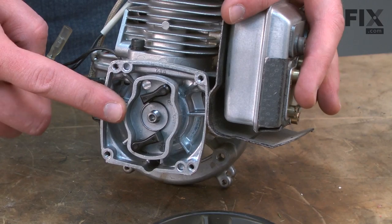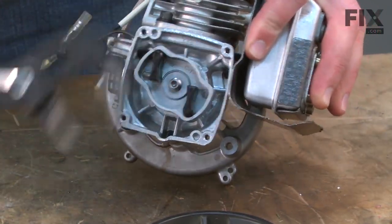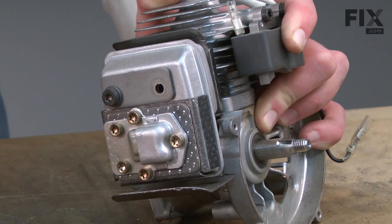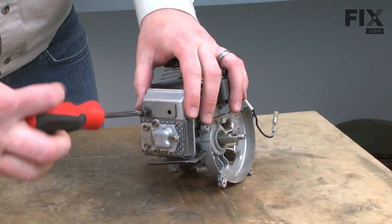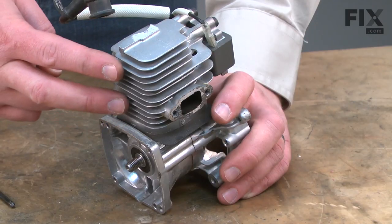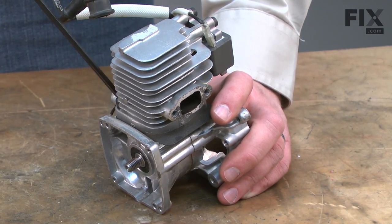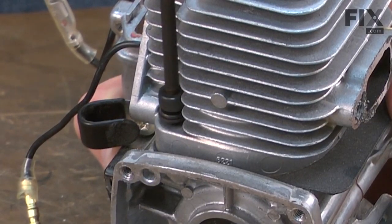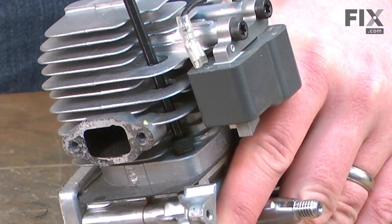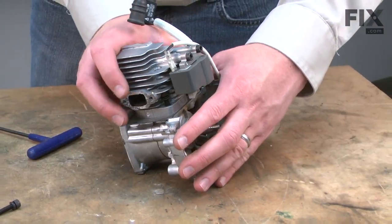Now I'll remove the starter pulley. The cylinder is still bound with the starter rope, so I just use my pliers to thread it off of the spindle. Now I'll remove the muffler — it's secured with two screws. Now I'll remove the cylinder. It's secured with two screws: one on the side and one through a hole down through the top of the cylinder head. Now I can separate the cylinder from the crankcase.